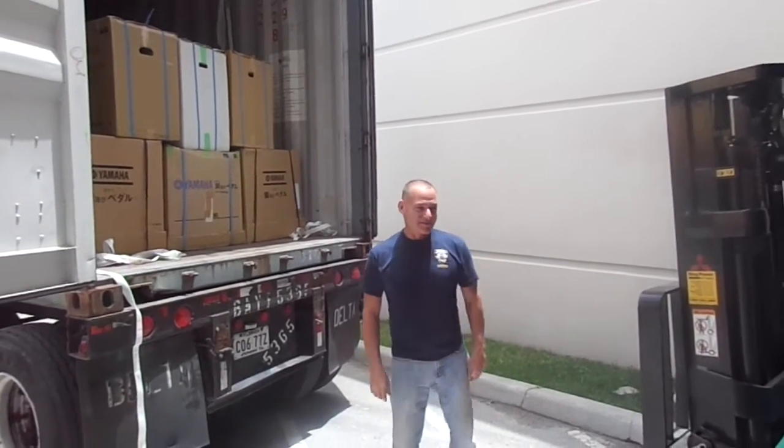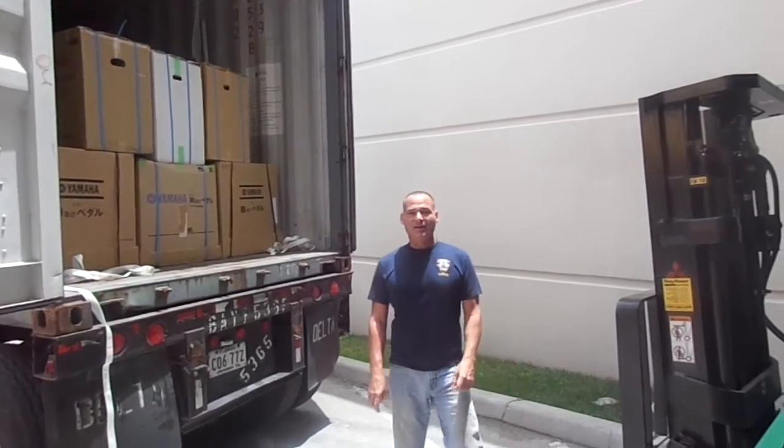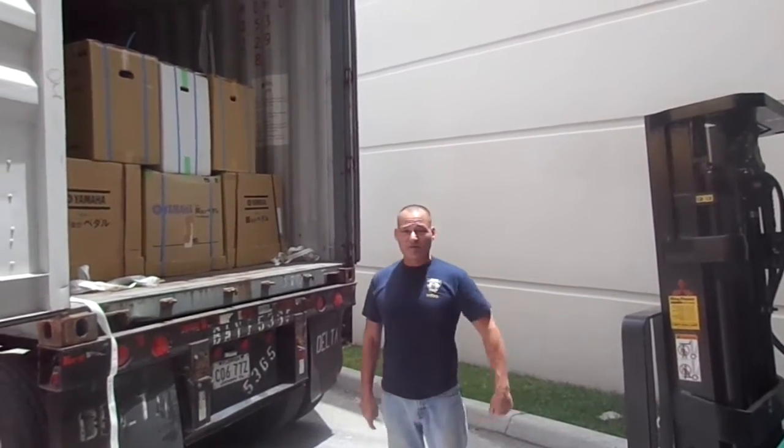Hello, I'm Russell with The Piano Outlet. Today is June 11th, Thursday, and we just received an awesome shipment of pianos from Japan.